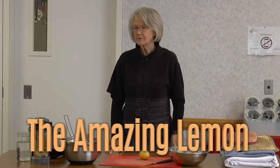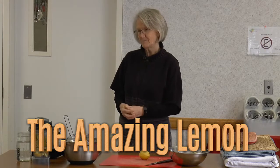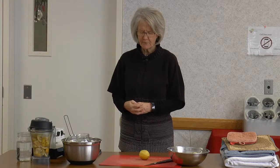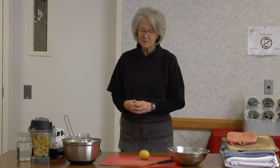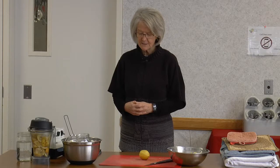So this morning we're going to talk about the versatile lemon. But before we start we're going to have prayer. Father in heaven, we thank you so much for all that you have done for us and that you have given to us, and you've given this wonderful little magic fruit called the lemon. Guide us now as we learn, for we ask this in Jesus' name, amen.